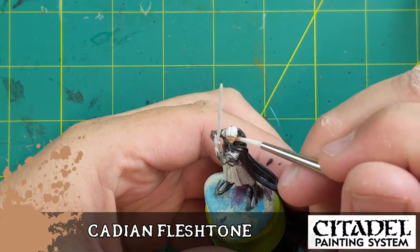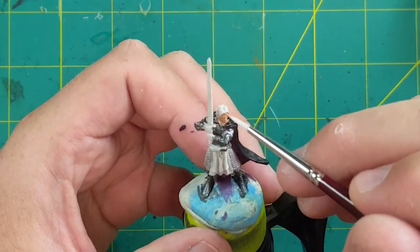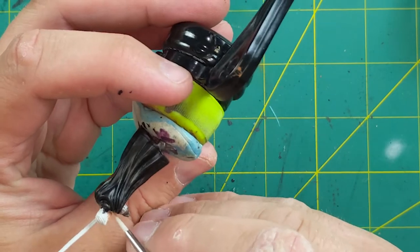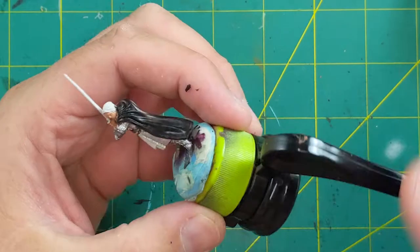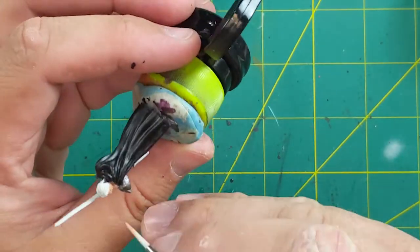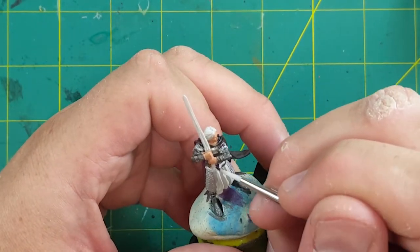For his face I'm doing Cadian Flesh Tone — because the model is so small I don't have to worry too much. You start with Cadian because it's the darker flesh tone, then use Kislev Flesh later as a wash on top to lighten it. The raised areas like his forehead, nose, and chin will be lighter, while the recessed parts stay darker because of the Cadian underneath.